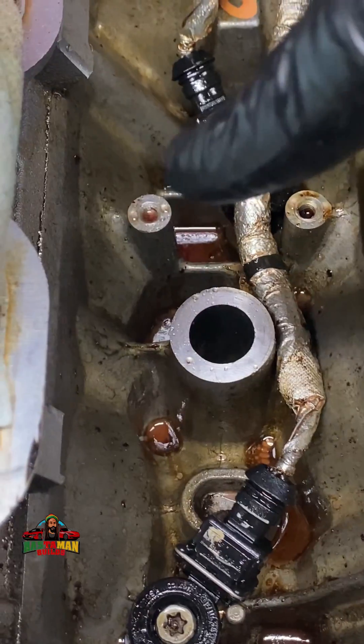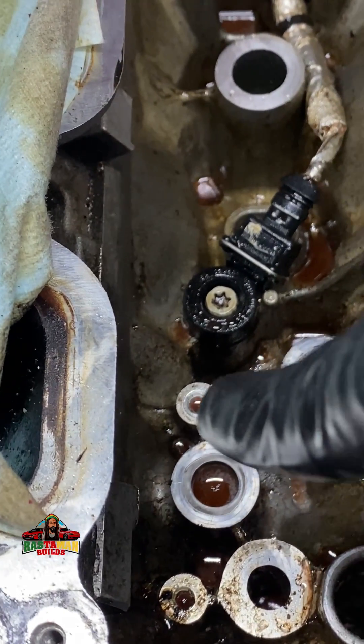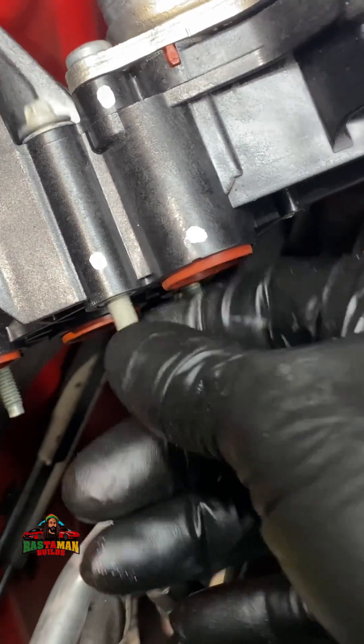Those right there are the bolt holes — one, two, three, four, five. You'll notice that I spilled coolant into these bolt holes. I am getting ready to reinstall the oil filter housing. These are the bolts; they're captured in here.